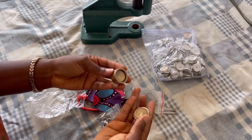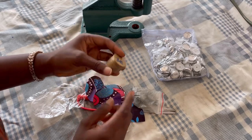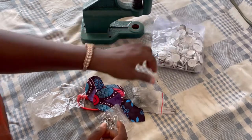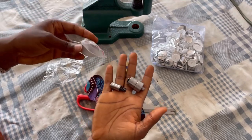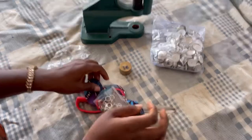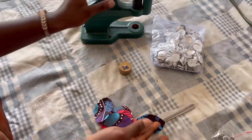Now we're going to do the cover button first. I just picked one size because the process is the same for all sizes. I'm using size 36 and I have the cover buttons for size 36. You match the die size to the button size — use size 22 die for size 22, size 36 for size 36, and so on.